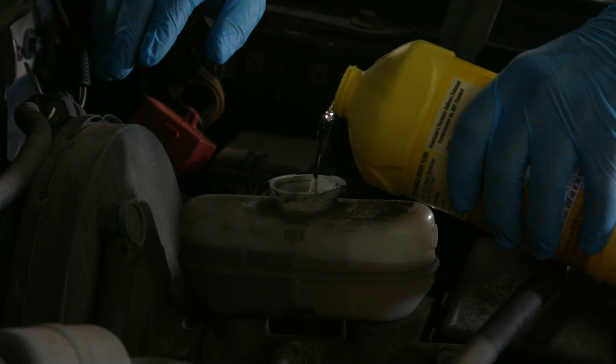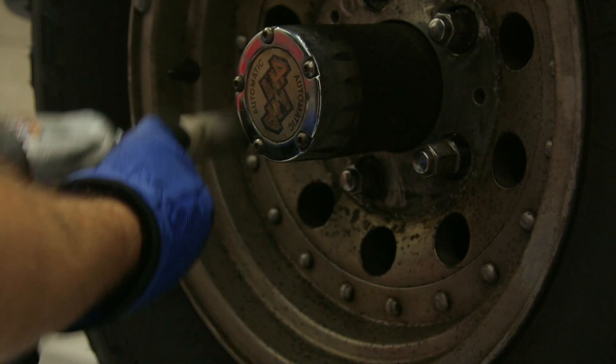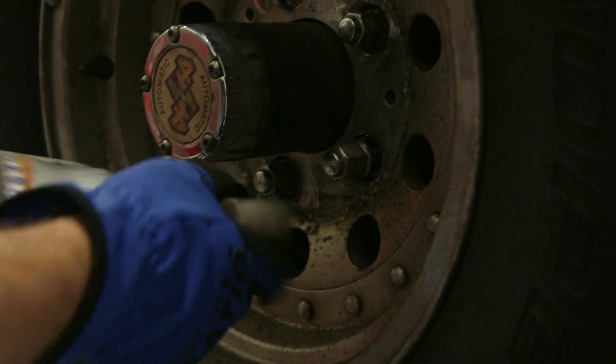That's it. The last things you need to do are to top off the master cylinder to its appropriate level, bolt up your wheels and tires, and make sure you have a nice, firm brake pedal before you go ahead and drive anywhere. That's how easy it is to bleed out the braking system in your car — whether you need to do it because you're replacing some brake calipers or a brake line, or you just want to keep up with preventative maintenance. This is a job you can do at home in your own garage.